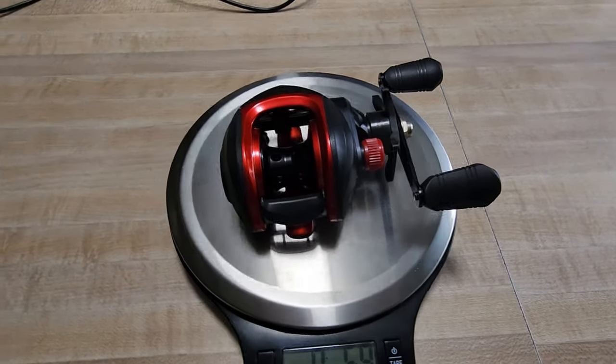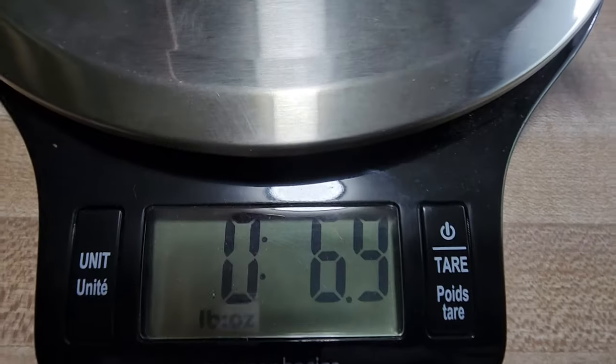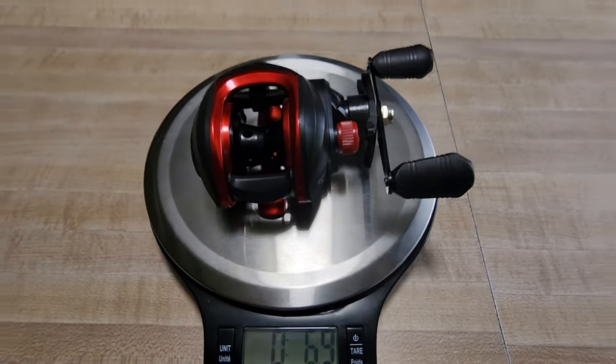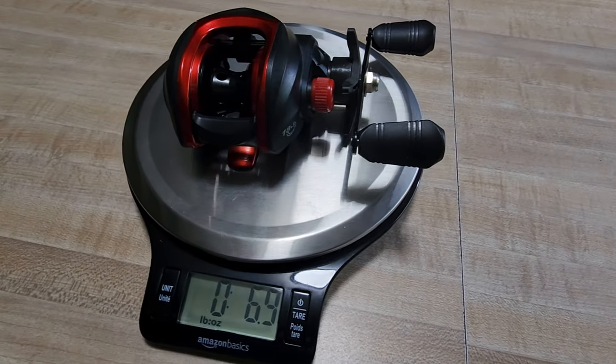This reel weighs 6.9 ounces — right out seven ounces. That's a little heavy for a low profile reel, but then again, we are talking about a $6.38 reel, so I'm not expecting it to be light as a feather. That is the weight on this reel. Now let's put some line on it, throw it on a rod, take it out to the lake and see what it can do.